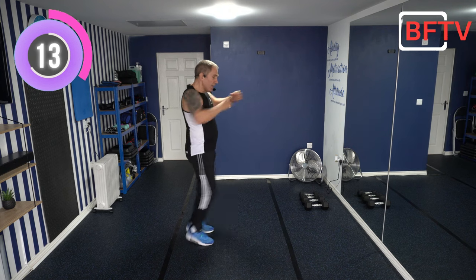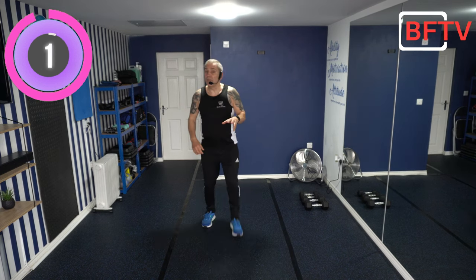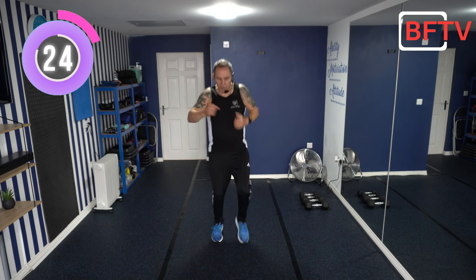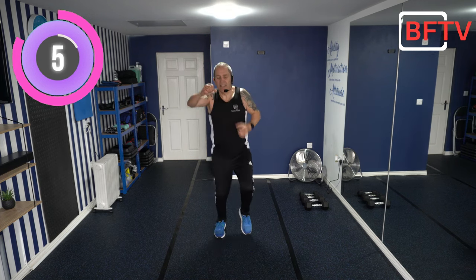Last warm-up exercise: marching punches, getting those knees nice and high. Low impact is just putting your heels up and down in a fast march. Higher impact is getting those knees up high. This is only 30 seconds — let's make it count. Last exercise before we start the dumbbell workout. You should be all warmed up now. If you're not, feel free to do it all again. Right, get yourself set up — let's do the workout.